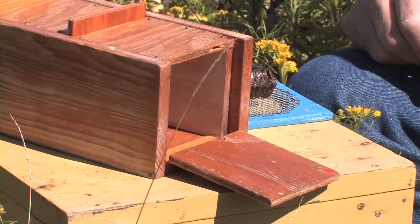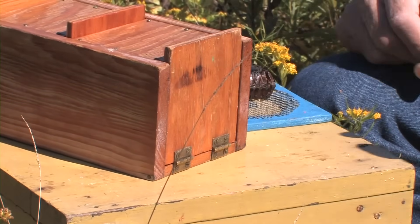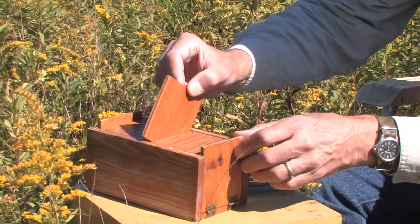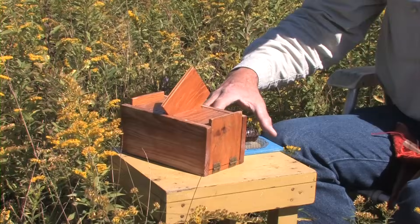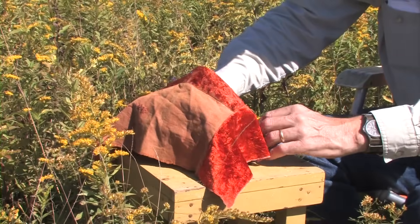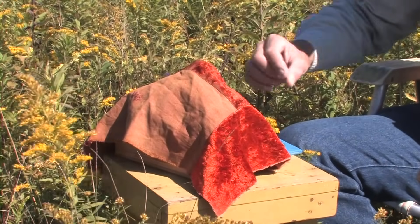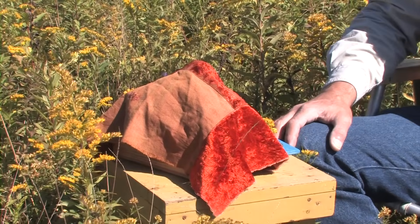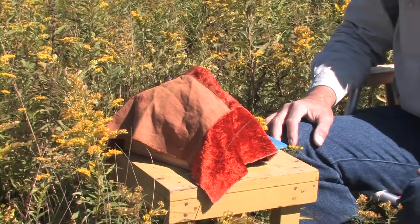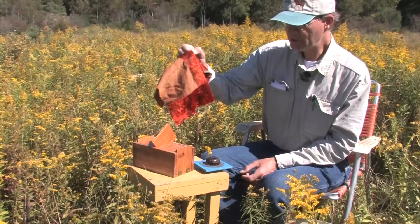We've got our comb loaded. I'm going to put it in the front chamber of the box and close that up. The bees are in the rear chamber, so I'll raise this divider and prop it up so they can come forward and discover the comb. I'll put my opaque cloth over the box to darken the interior so there are no light spots attracting the bees as they try to get out — I want them to walk all around so they're likely to find the comb. We'll leave that shut for five minutes.